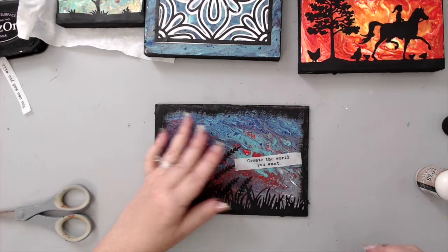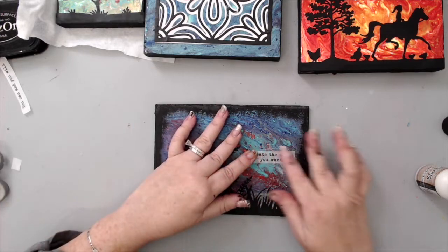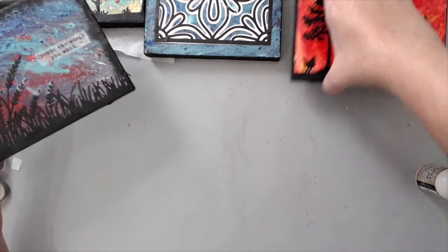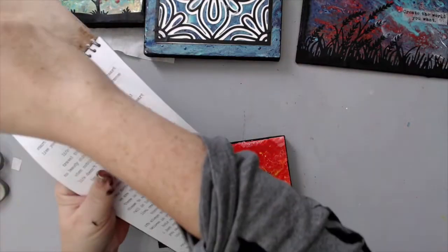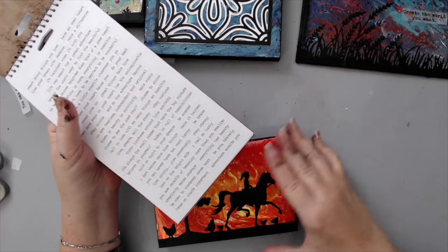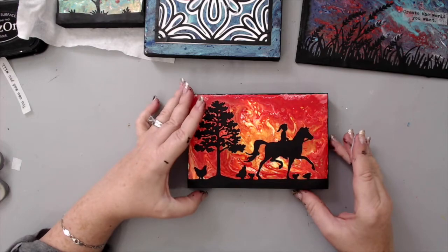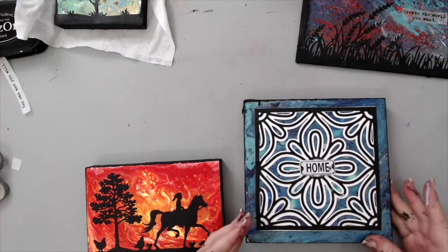The nice thing about tissue paper is that it kind of blends into the background. You can have something that says a word or phrase, or use a word title — things like 'adventure awaits.' There are so many options. I think I'm going to leave this one the way it is though — I really like it and just want to give it to my daughter as is.